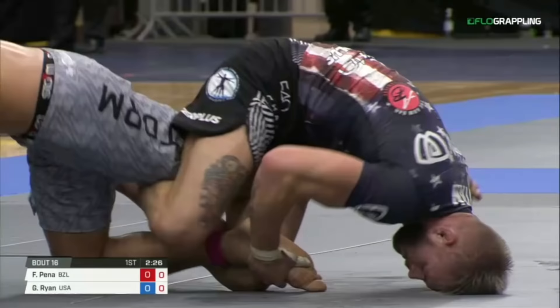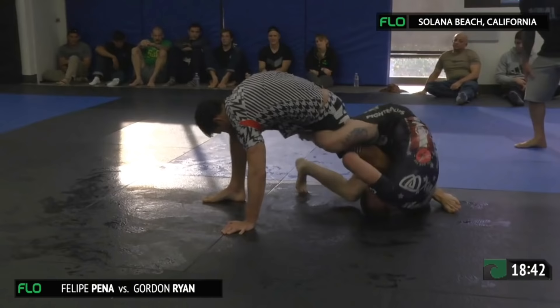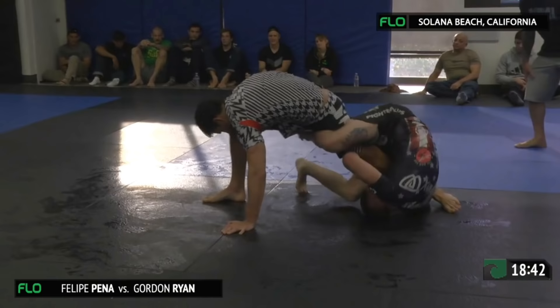Let's take one more look at these techniques played through at real time. See that he builds the base and as soon as Gordon digs, he turns his hips — and the exact same thing in the Studio 540 match.